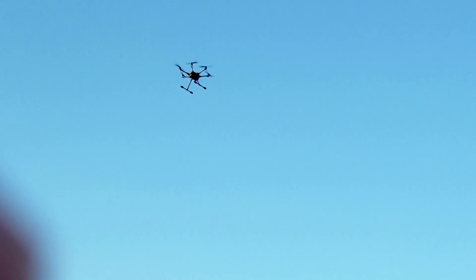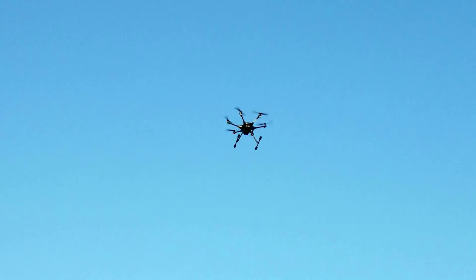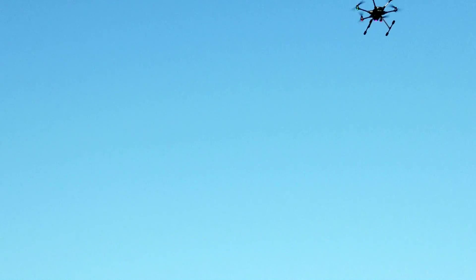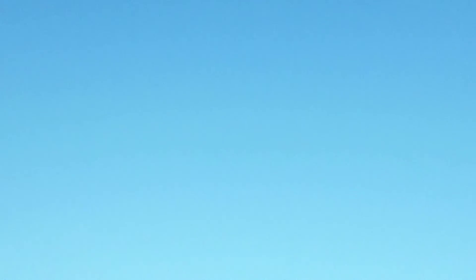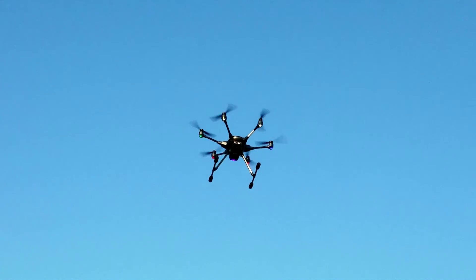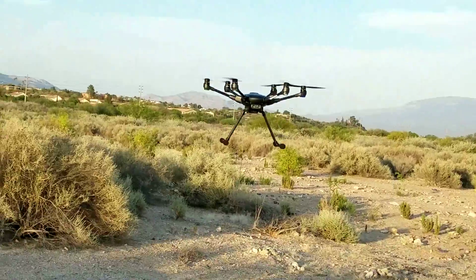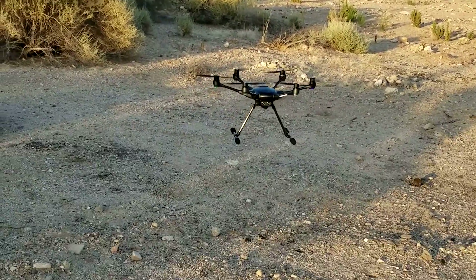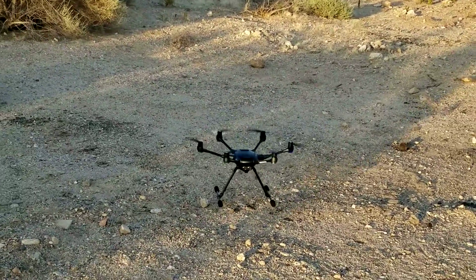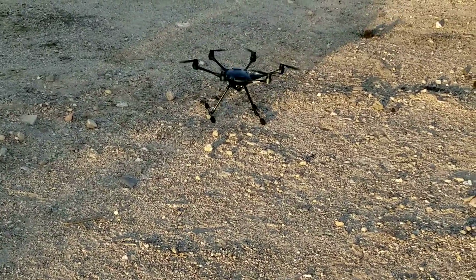I'm going to sashay it sideways. I'm doing this in reverse manually. I'm going to bring it a little forward because there's some bushes down here. I'm going to sashay over here a little more — oh, there it is. Now I'm going to come down on my throttle, I'm going to land manually. Now I'm hovering right above the ground.